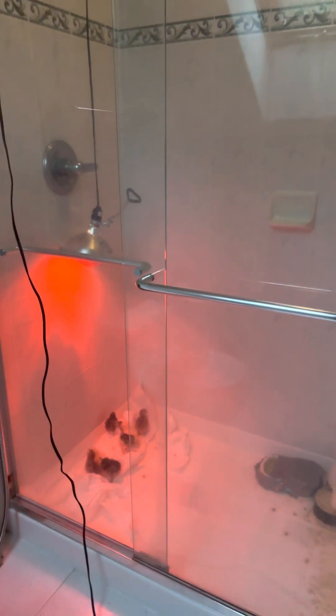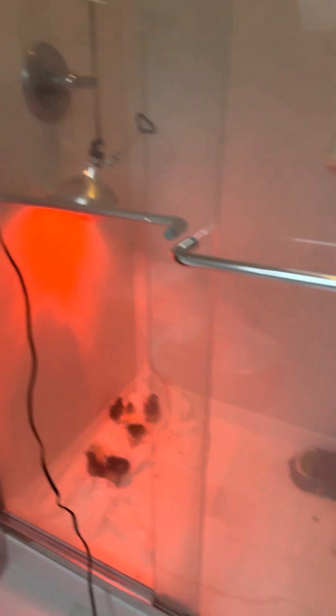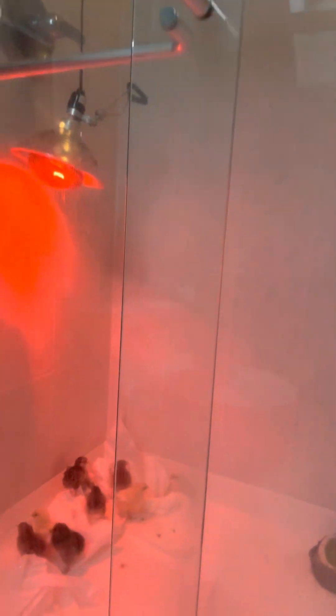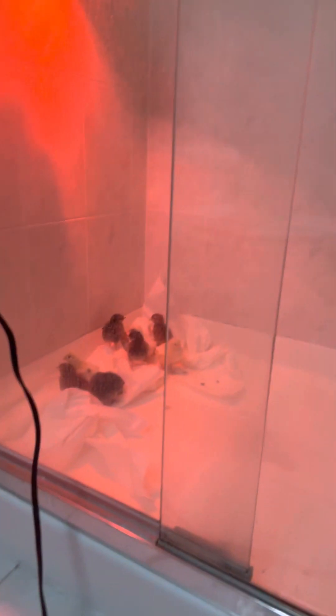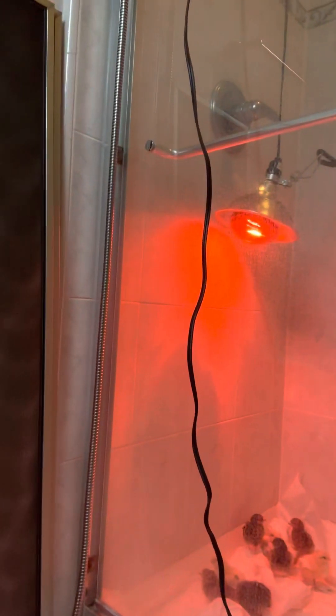Here's my chicken brooder. We have an extra bathroom that we don't use, and I'm using the shower stall — it's awesome. The reason it's awesome is I don't have to build anything, and you can really control how you hang the heat lamp in regards to how warm you keep the chicks. There are no drafts once you get the doors closed.